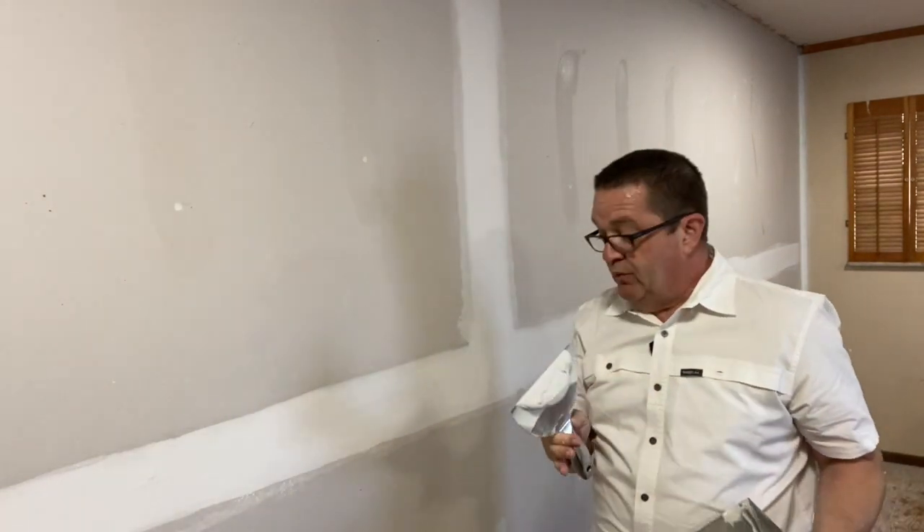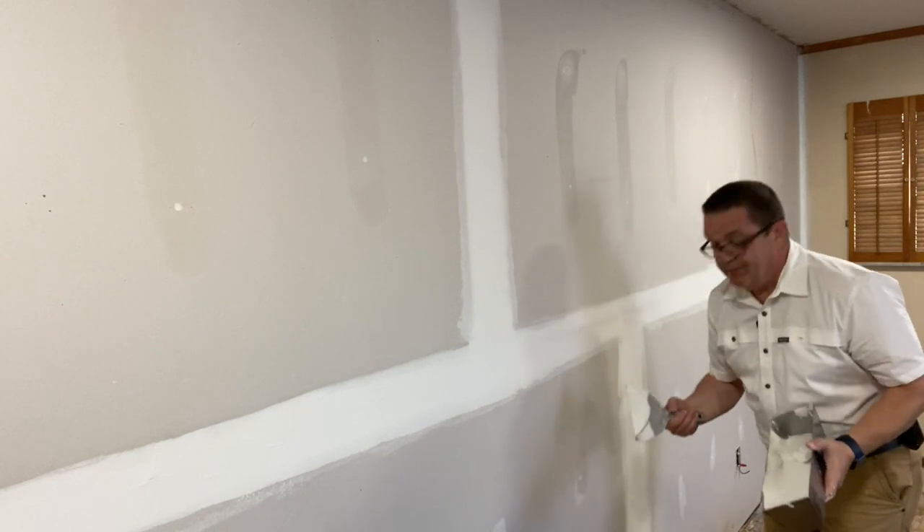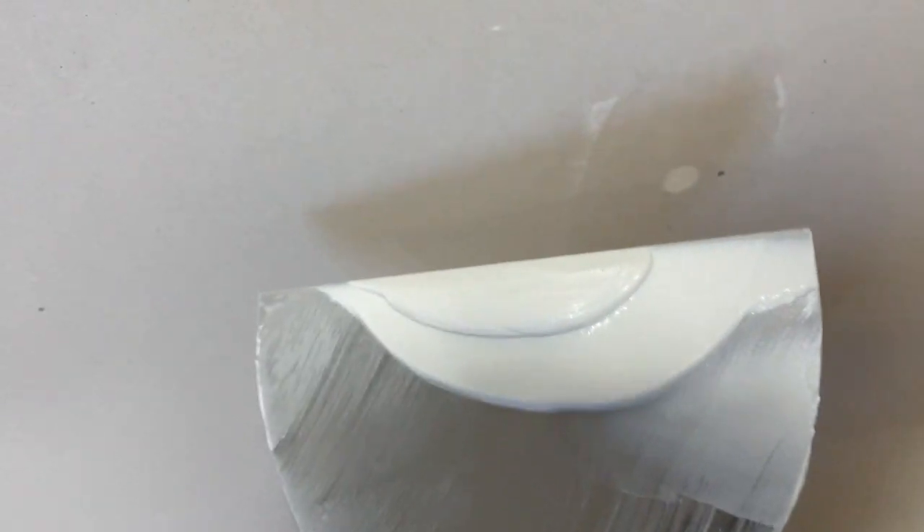I still have mud on my knife. Notice I never went back to my pan — I just had enough mud on my knife. Now if you want to do it as a DIYer, a lot of times it's nice just to spot individual screws. Let me show you close up. See, that's what's on my knife — it's in the middle of the knife and I just put a nice little coat there and wipe it off. Same is true: middle of my knife, nice little coat, wipe it off.